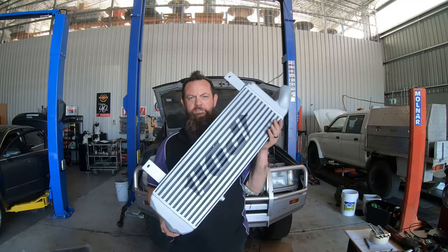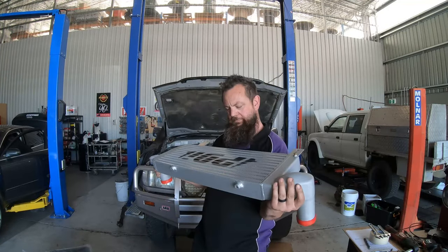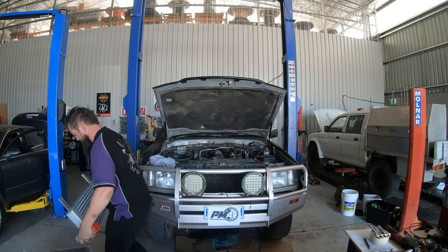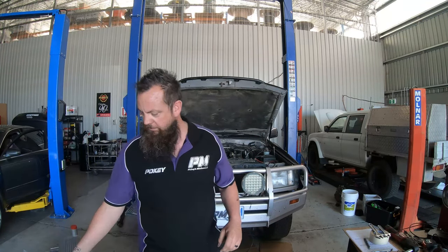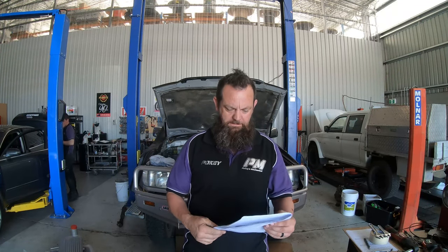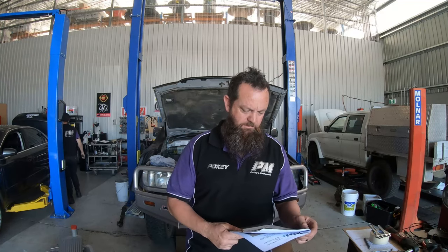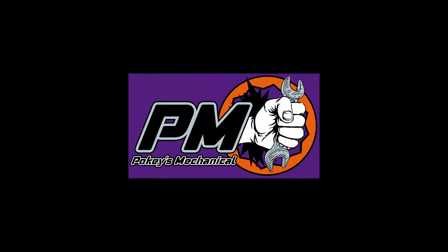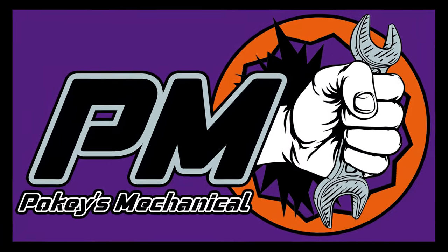All right, we're doing the intercooler install for the Performance Diesel intercooler kit going on to the 105 series. I'm going to take you right through the instruction manual, each step that we go through and what needs to be done to install this. I'll give you a bit of an idea of whether you can do this yourself or whether you'd recommend getting a mechanic to do it.